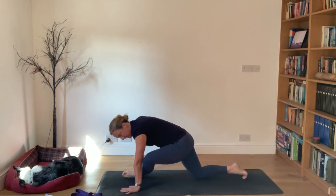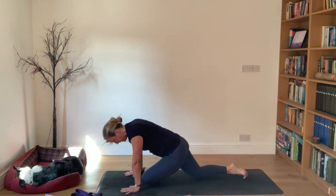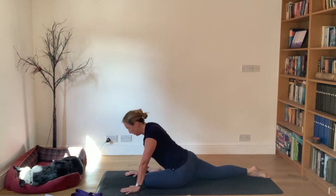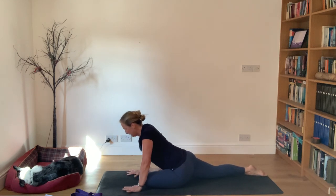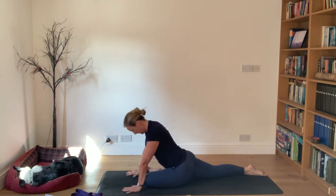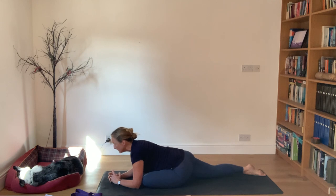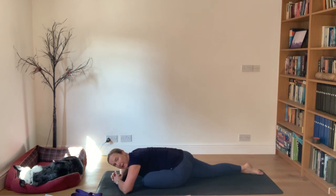Shift your hips forward - your left knee has bent naturally. Move the left foot so it becomes pigeon and release or creep your right leg back behind you. Push into your hands drawing the chest forward, try to ground the hips. Come down onto your forearms - once down, try to draw the chest forward, then relax. Draw your chest forward again, then relax. You've done it - really good. Draw the chest forward, then let the elbows go wide if you can.